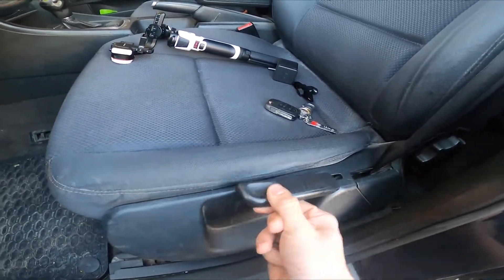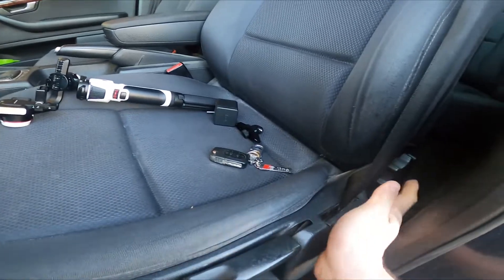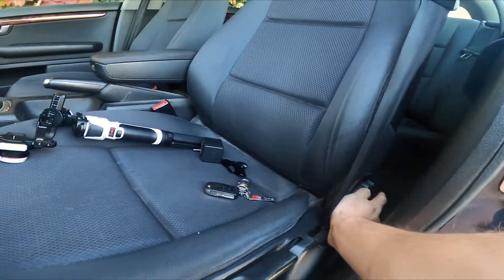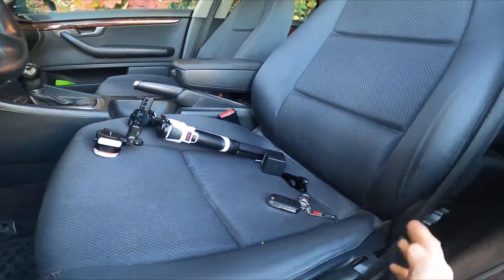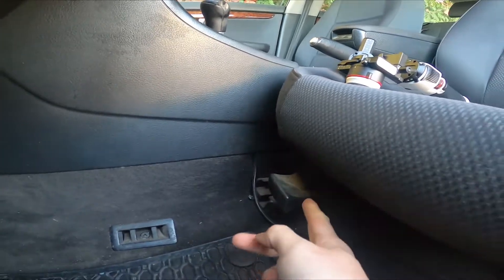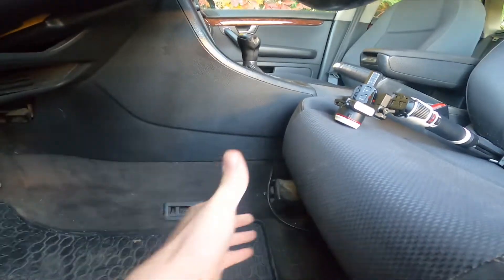Then we've got this wheel, thanks to which we can adjust the back of the seat. And the third lever is located under the seat, thanks to which we can change the distance from the steering wheel.